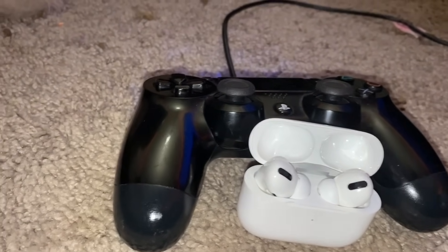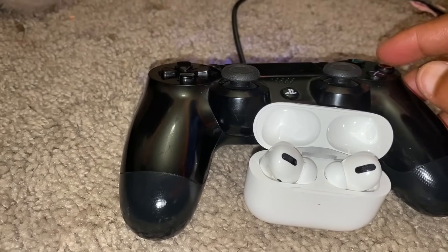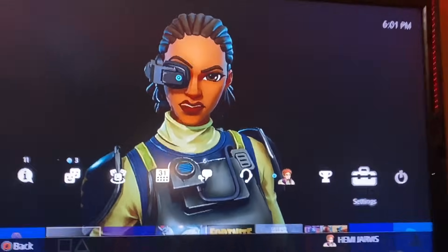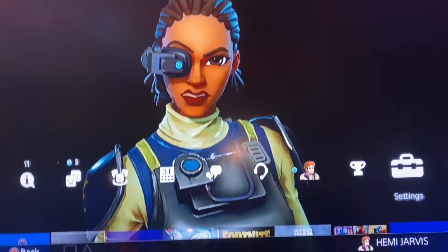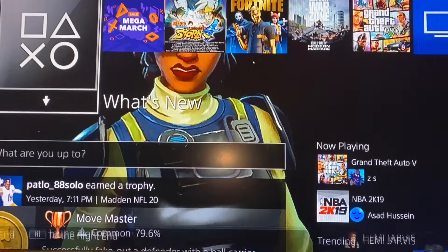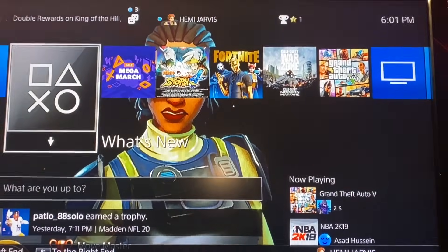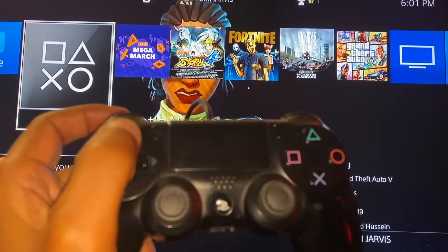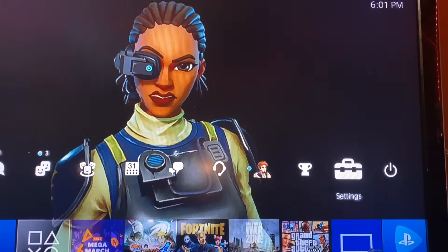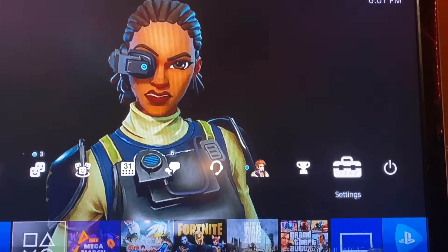Alright, so to hook these things up it's really easy. The first thing you want to do is turn on your PlayStation 4. Once it's on, you should be on your home screen. From there, hit up on the D-pad and go to Settings.